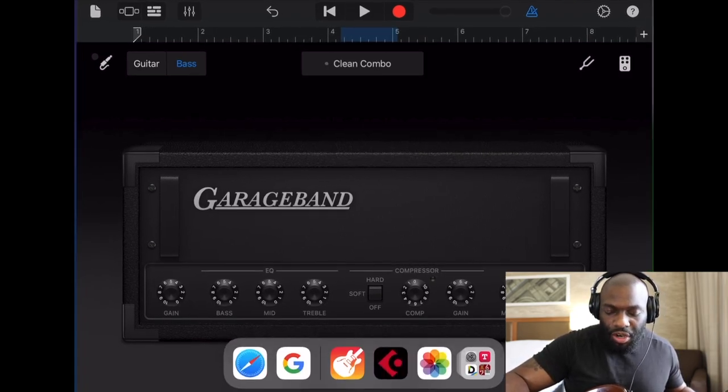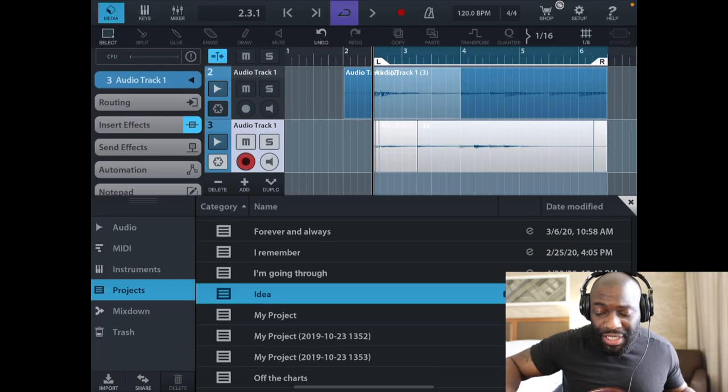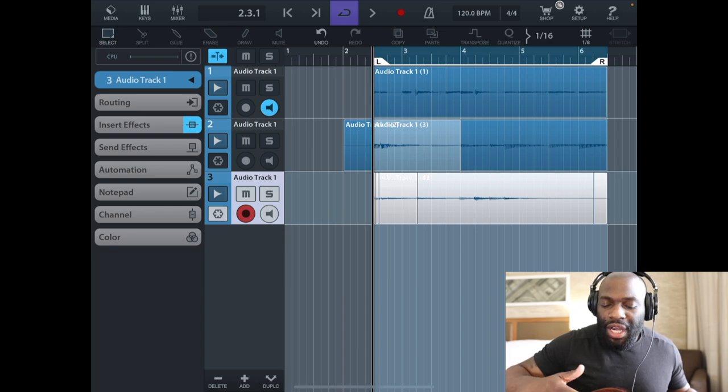With GarageBand you have some limitations, so an app I also like to use is called Cubasis. It can do a little bit more than GarageBand. When you open Cubasis it really looks like a DAW — very similar to recording software you may have seen before. Let me know if you guys like these types of videos. If you're new here, I'm Derrick Bennett, instructor of Bass Station Academy, so I usually teach lessons rather than doing setups and reviews.